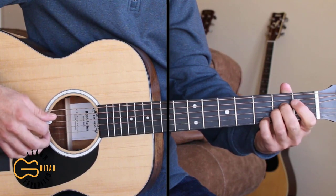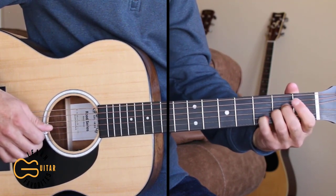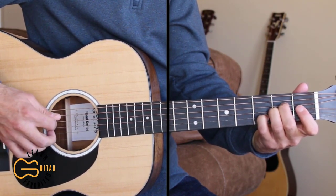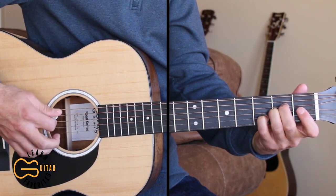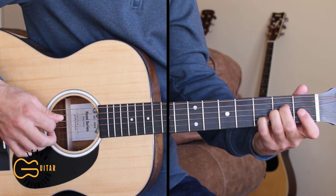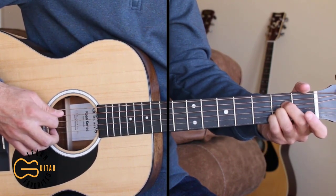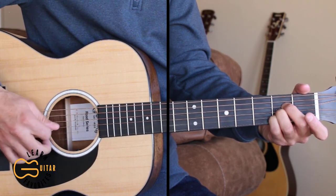Then we're gonna move to our A sus chord, adding in the 3rd fret on the 2nd string. We're gonna hit the 5th and the 1st strings together, and then go 4, 3, 4, 2, 4, 3. Then move to our A major and hit the 5th and the 2nd strings together, and then go 4, 3, 4, 2, 4, 3.